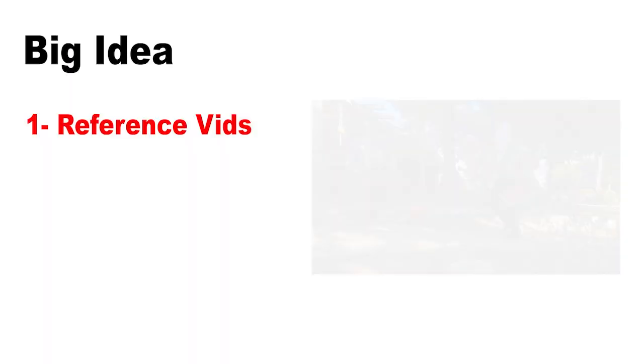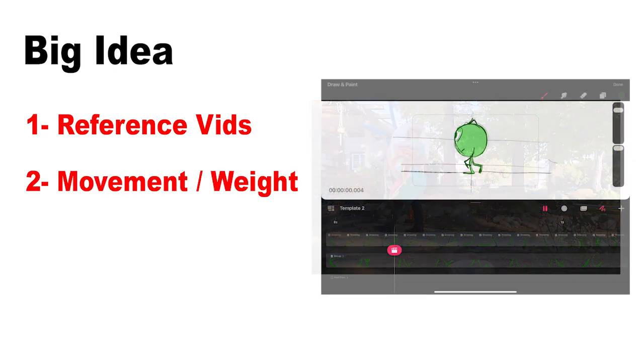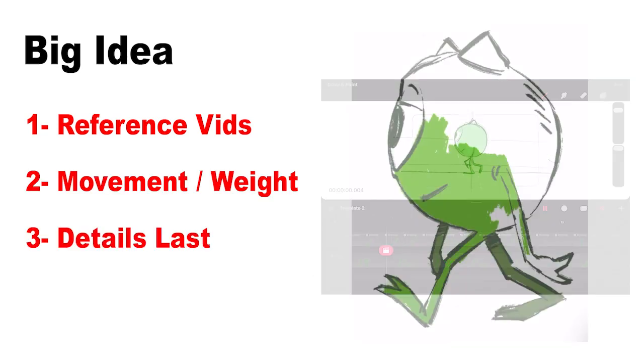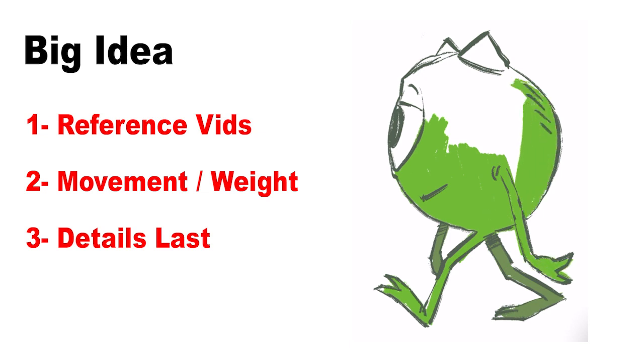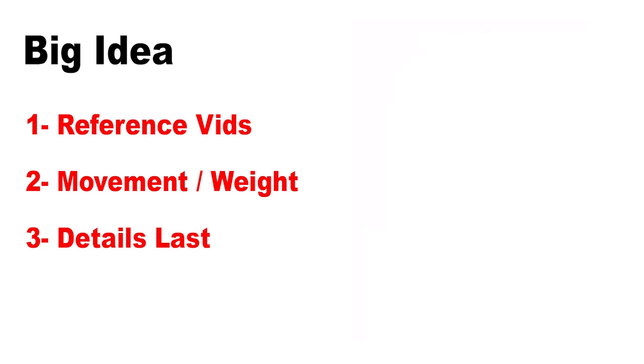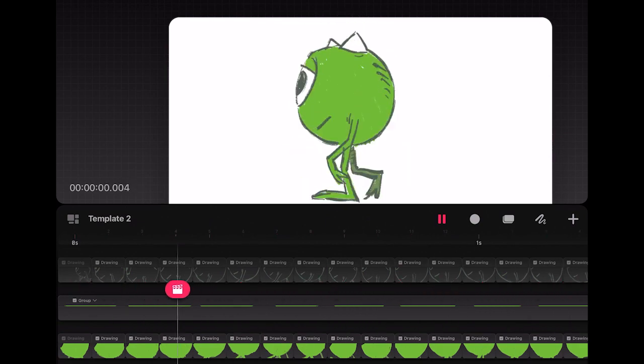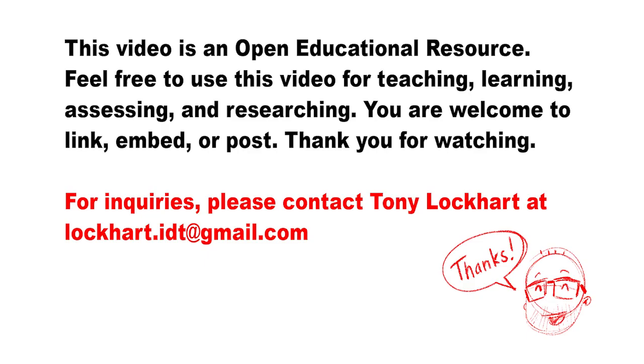You've got to build and study your references. Then you need to focus on proper movement first. If all goes well, then you take care of the details later. Here's the final reveal. Go give this a shot. Thanks for watching, bye bye.